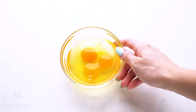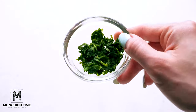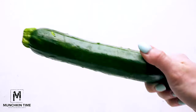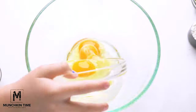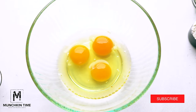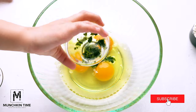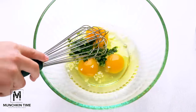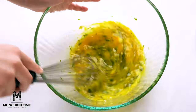For this recipe you'll need eggs, garlic, parsley, one zucchini, flour, and salt and pepper to taste. In the mixing bowl, combine eggs with garlic and parsley. Next, give it a really good whisk and set aside.